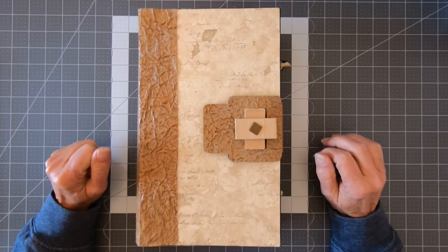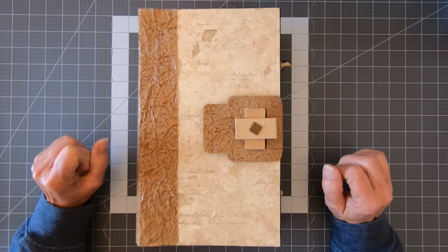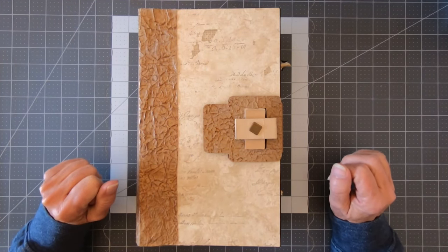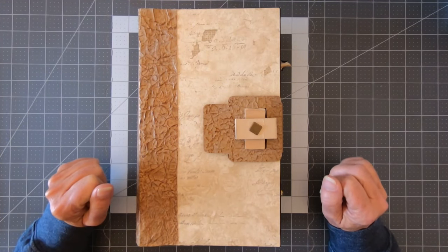Bienvenue to Le Café Craft. I have my phone on airplane mode. My name is Patricia and I'll be your captain for the duration of this video. Here we go.